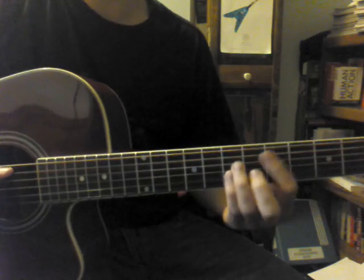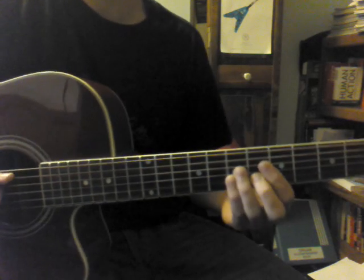What's up guys, today we're going to be learning how to play the solo from Overkill by Colin Hay. So let's get started.